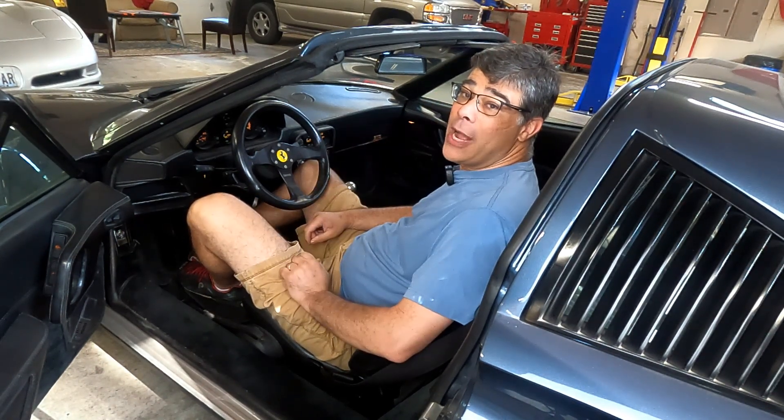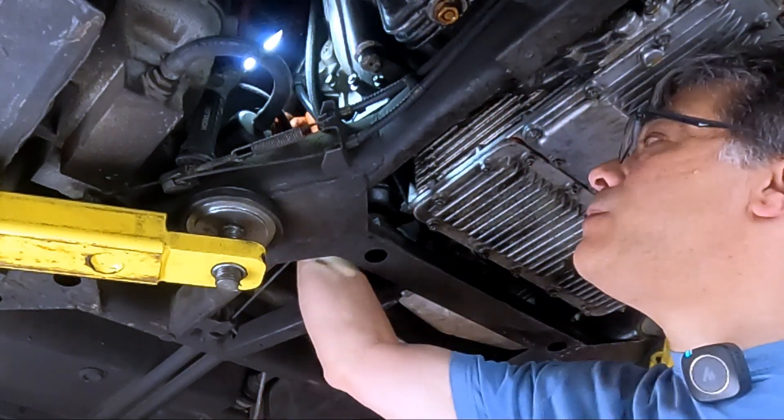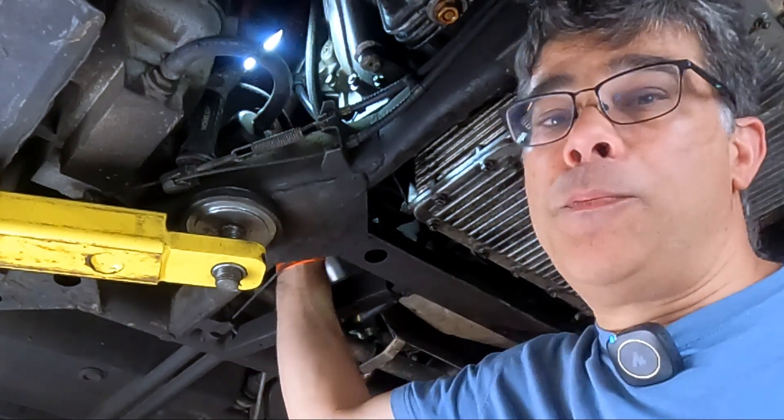Don't forget to like or subscribe. So obviously, on a Mercedes the location is going to be very different than it is on the Ferrari 308s and 328s. But on the 308s and 328s, the fuel accumulator — well, it's right here, right next to the fuel pump.